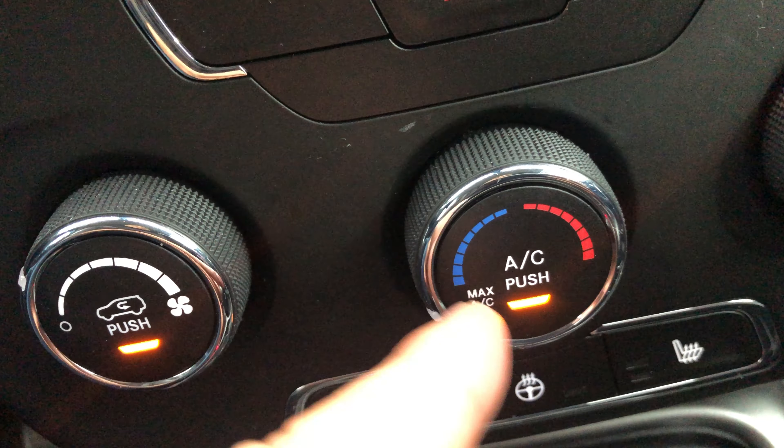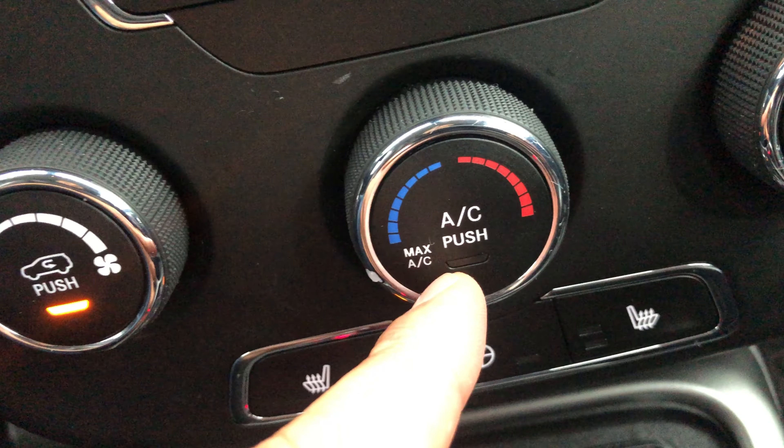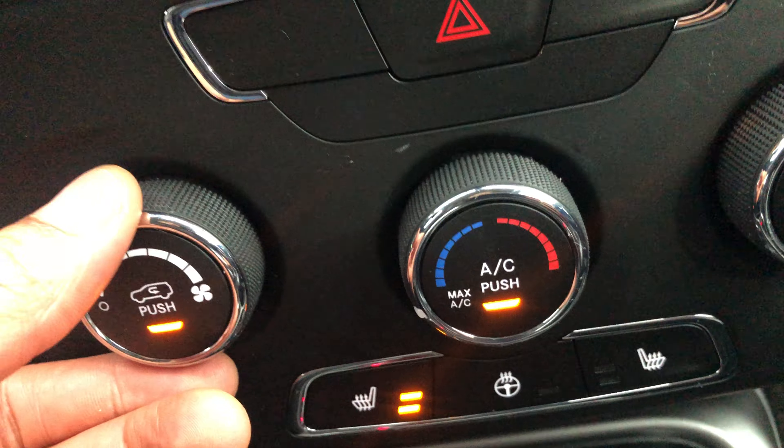Now if I want the air conditioner on, it says right here 'push for AC' — and I pushed it for AC just like that. Now the air conditioning is on and blowing.